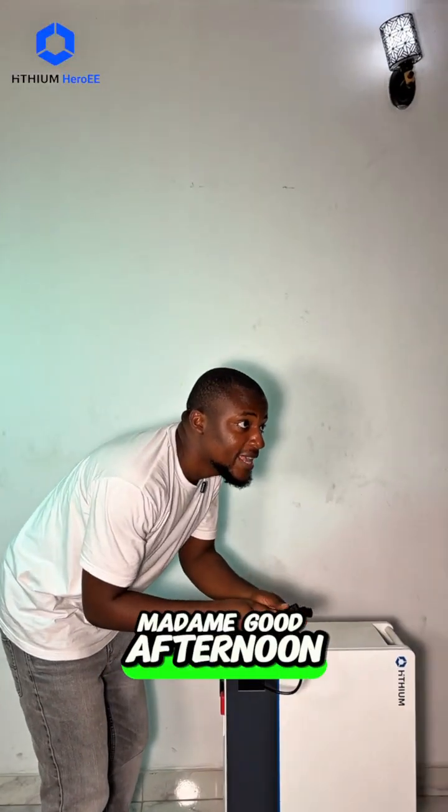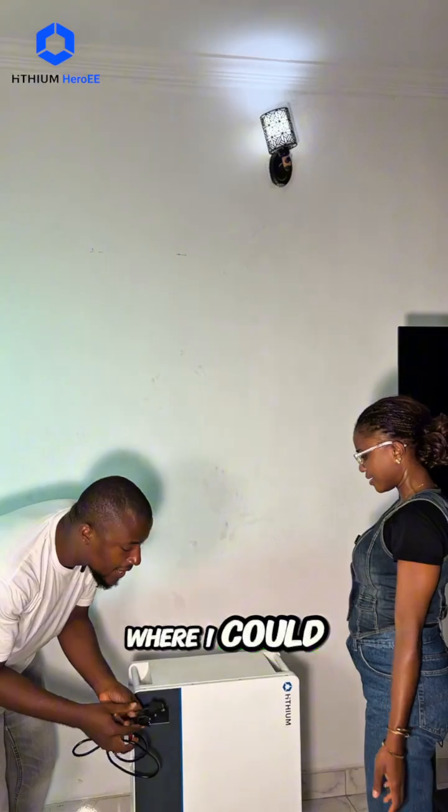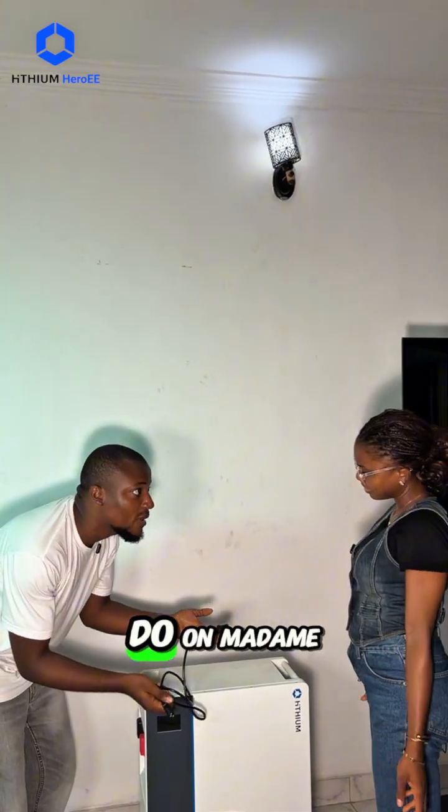Hello, madam. Good afternoon, madam. What's up? Madam, since you let me, make I connect this battery. I don't know if I want to connect this thing to on-on. I'll go take the one, madam.